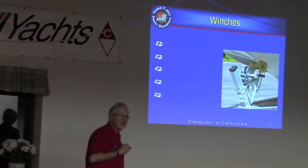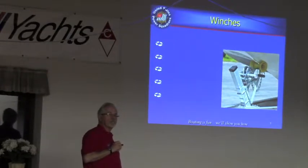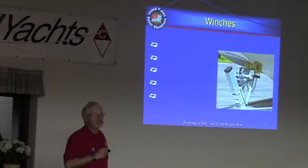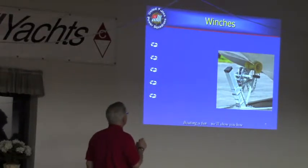I don't like S-hooks because I've seen them straighten out under stress when the boat jumped off the ball. What I like is shackles — screw-pin shackles are a lot harder to break than those S-hooks. Little by little, state laws are changing so that you do need something better than a traditional S-hook.